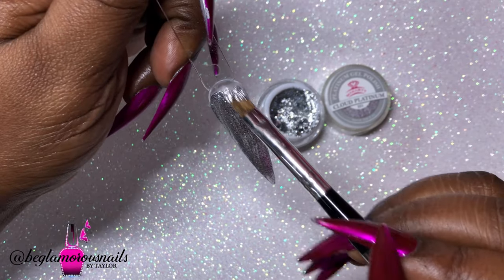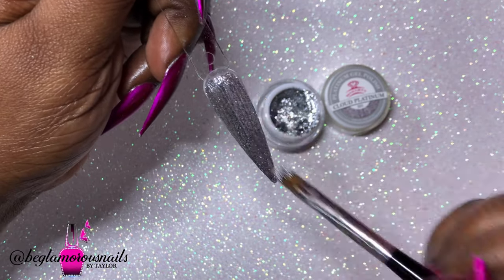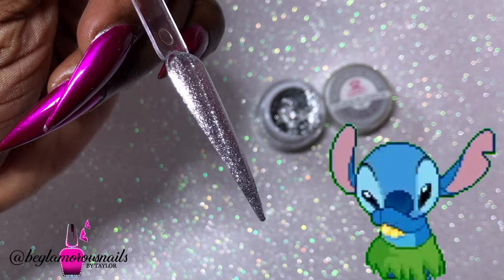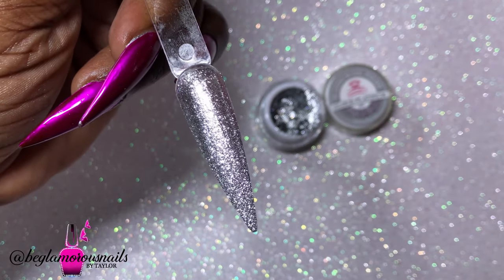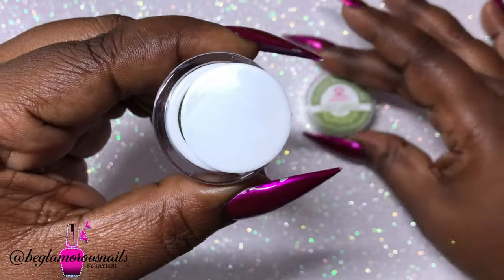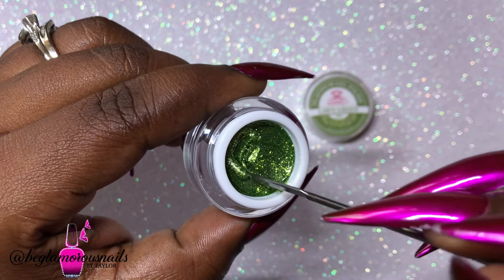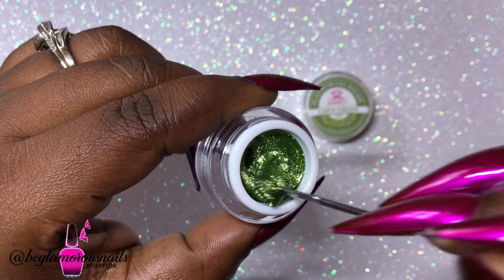I am mind blown by the coverage. Most of the colors only needed one coat, though one or two colors needed two coats — but it covered perfectly. As you can see, I'm swatching on clay, and look at that color! It is absolutely stunning. This is Lawn Green.